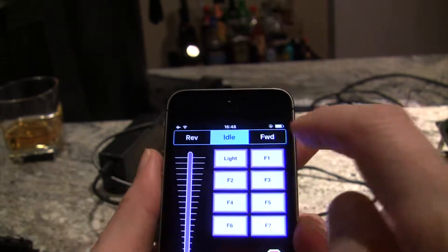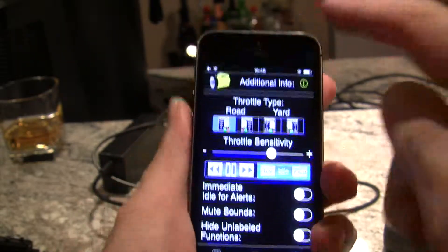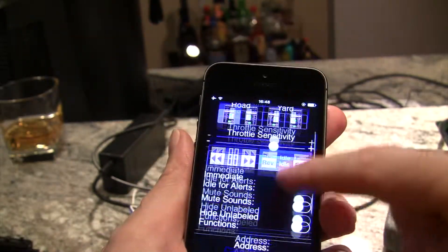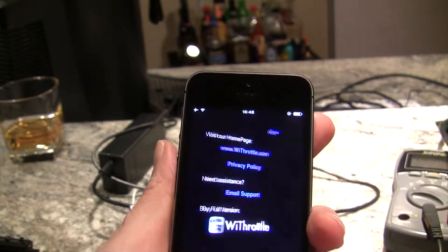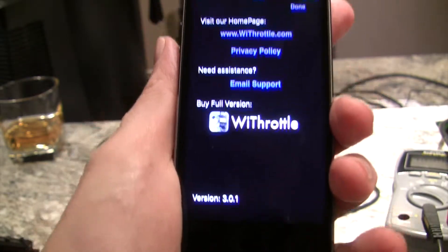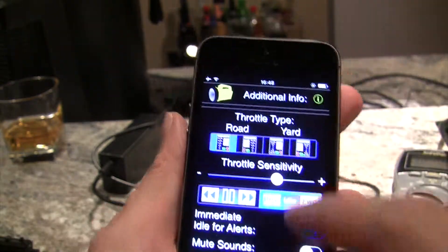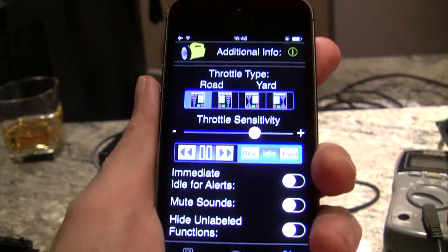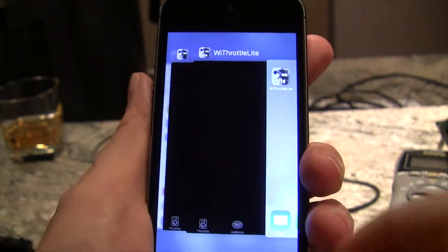In WiThrottle Lite, when you go into settings you'll see that the track power option is missing from the top of the screen. Everything else — or a lot of what's in WiThrottle — is in here too. You can see there's an option to buy the full version, and that's what I elected to do, which means I don't have to have an external monitor connected to my Sprog.